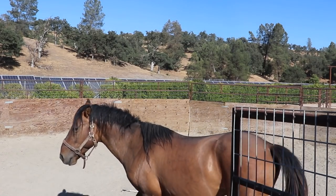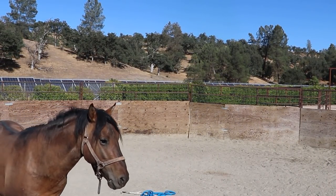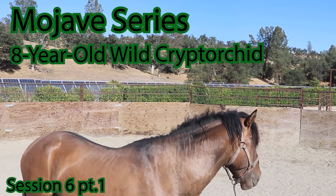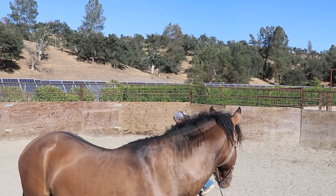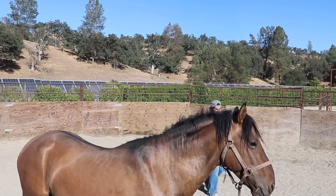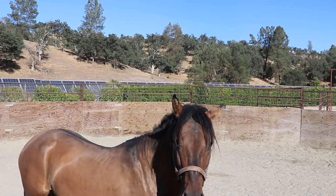Hey everyone, this is session six with this feral stud horse. He's doing pretty well, I just let him into the pen. For those of you who are new, he basically has a little chute set up from his stall with the run-out that leads to the round pen, so that other feral horses can be in here if needed.